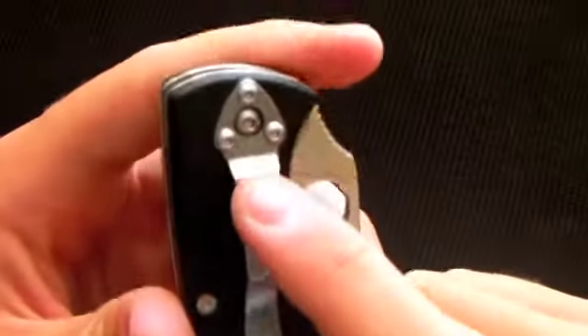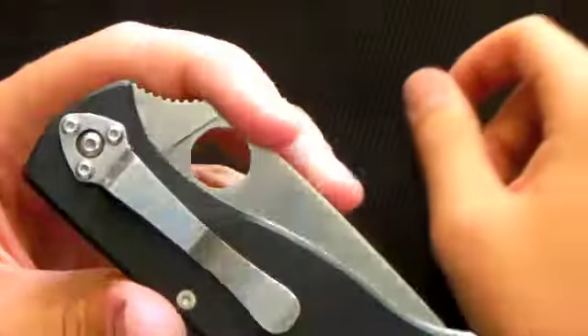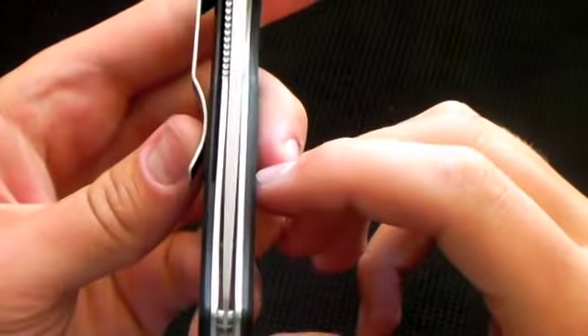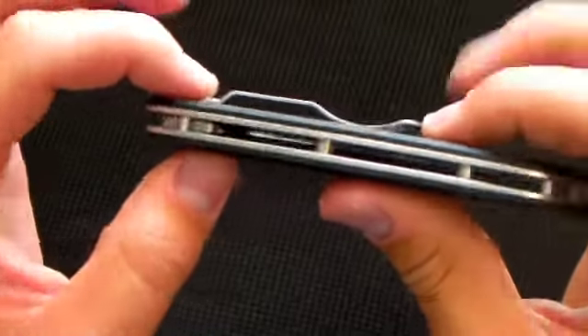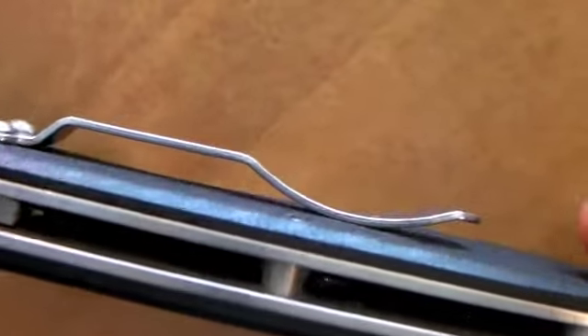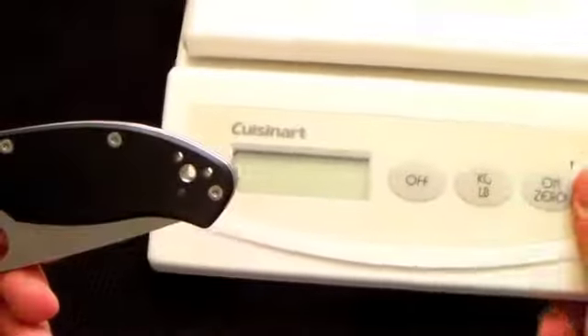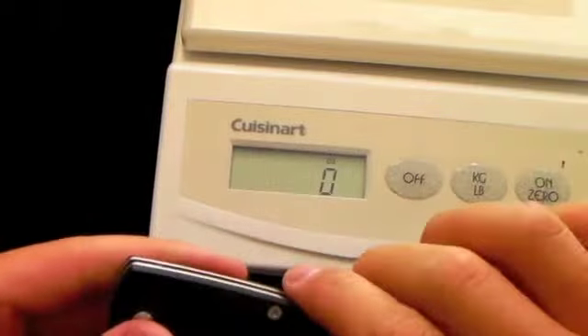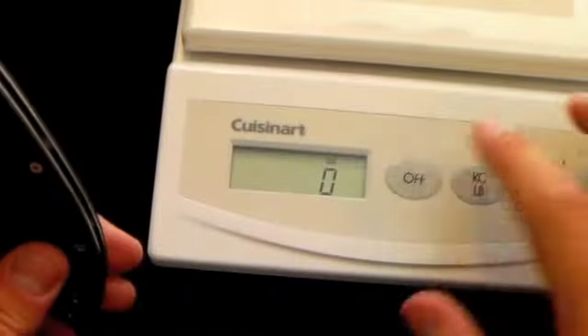You can tighten and remove the clip with just an Allen key. It's nice and centered. It has stainless steel liners that are hollowed out — you can see inside there, pocket lint and all — hollowed out on top and bottom to reduce weight. Speaking of weight, I put it on my scale and it comes in at four ounces, which is pretty standard and a good weight.